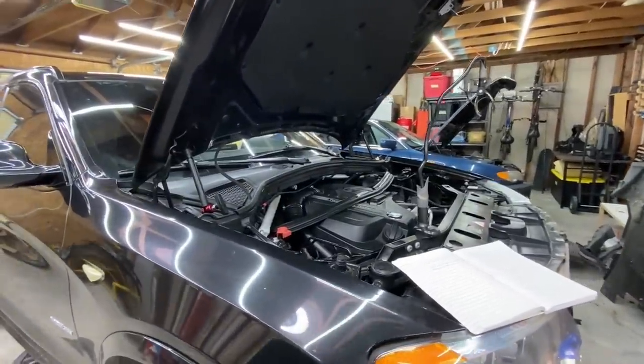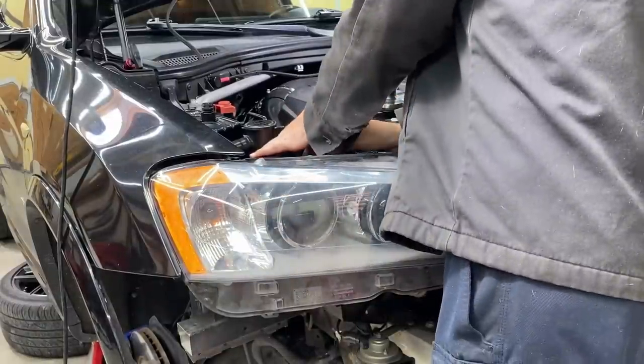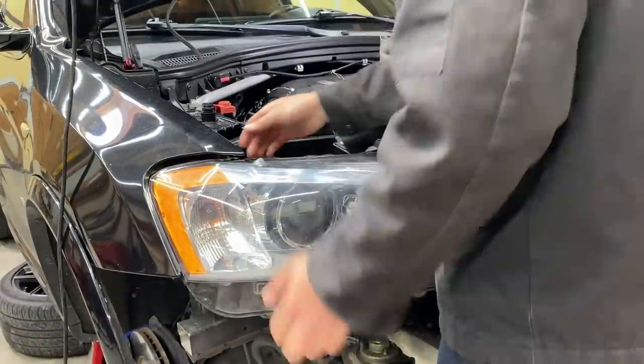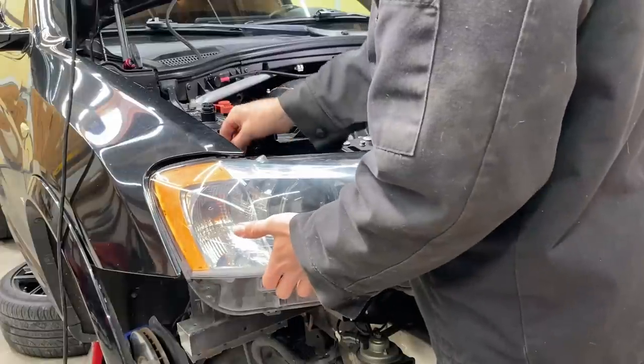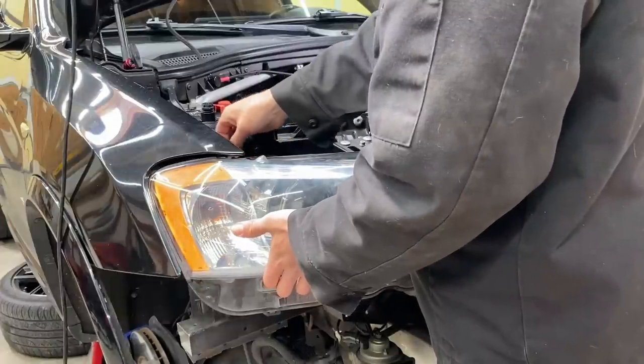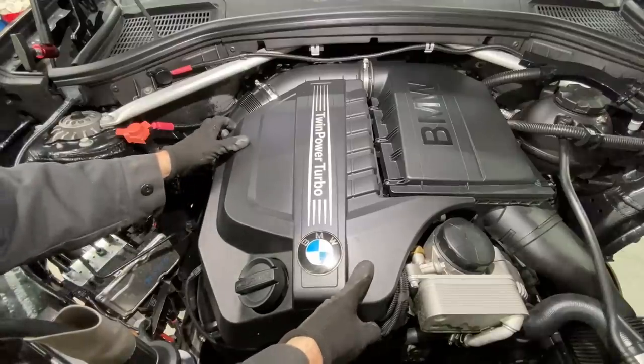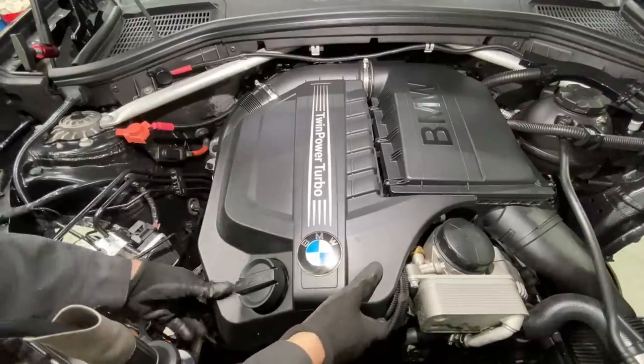We got our work cut out for us. Start tearing into this bad boy. These headlights are loosely mocked up just so I could do some testing, but I'm going to pull them out just to give myself some more room. I'm waiting on a module to come in so we can get these headlights figured out. First item: we'll start tearing into this valve cover and we'll just work from the top down.